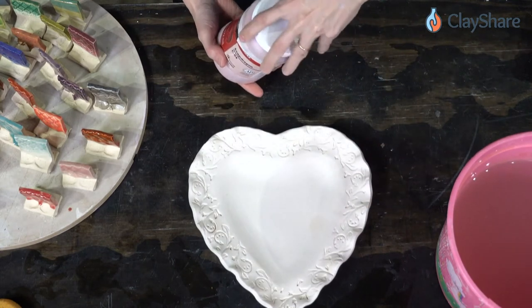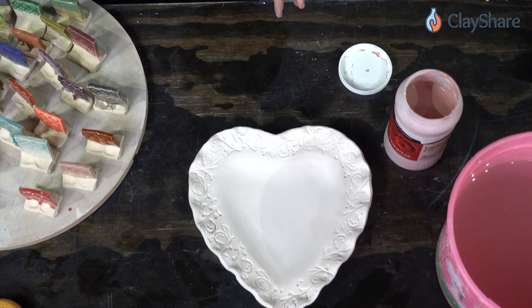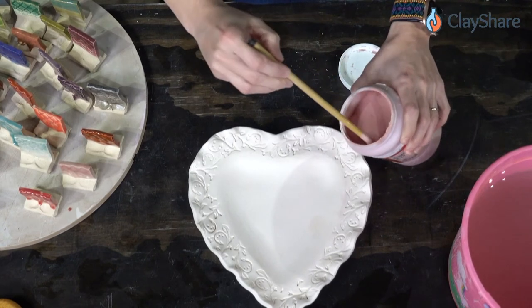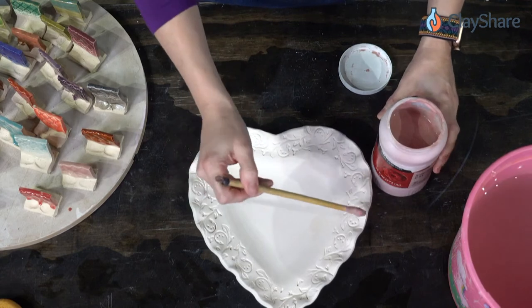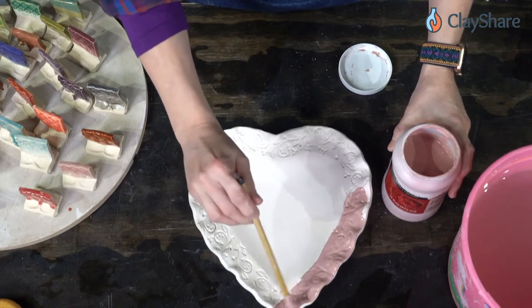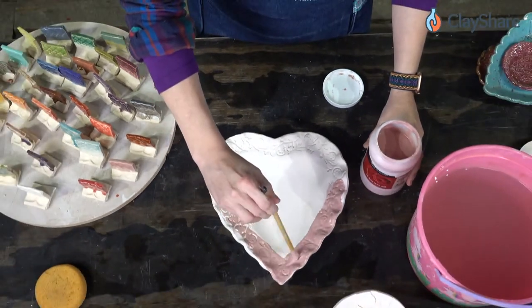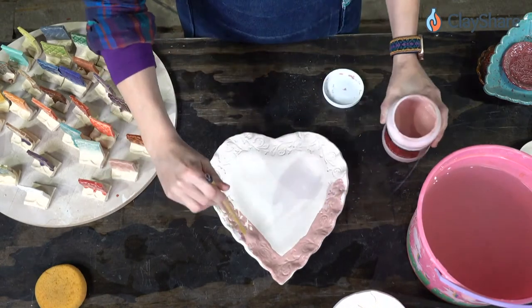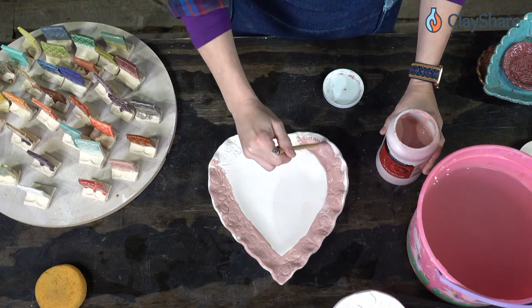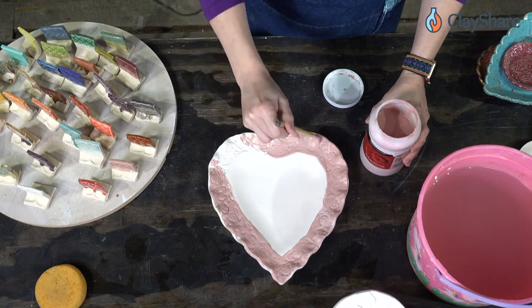We're going to have three Amaco tutorials during ClayShareCon, plus a Brent wheel maintenance demo with glazing, silk screens, and all kinds of good stuff. After ClayShareCon ends, we have a two-part workshop starting with Adam Field the following Saturday, and in April a crystalline glaze workshop with Andy Boswell, the Kaolin Tiger. So there are lots of workshops coming up on ClayShare.com.